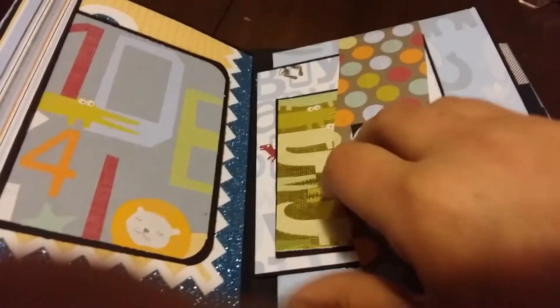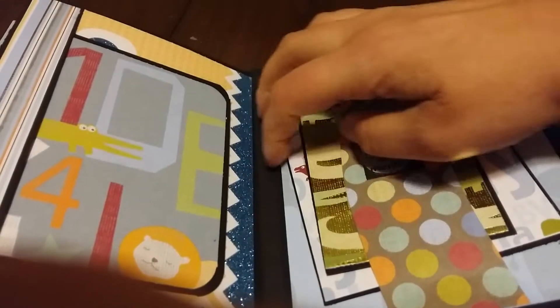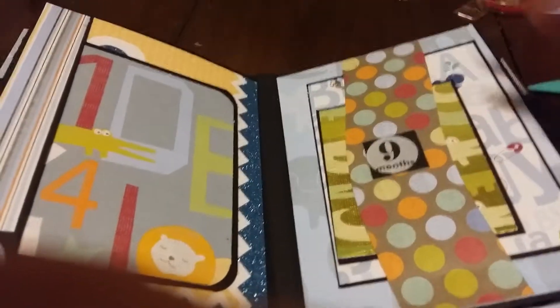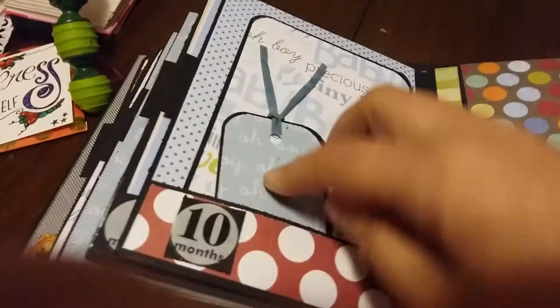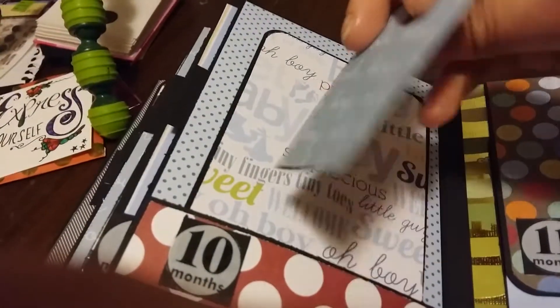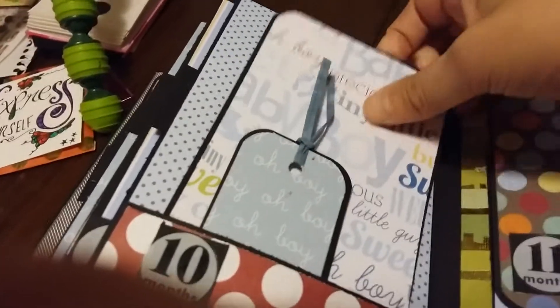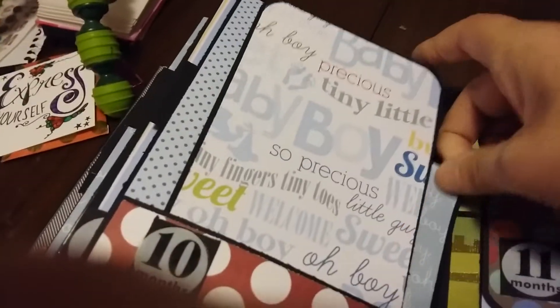This month has two photo mats under the belly band. This one has another tag and then another photo mat with the bottom pocket.